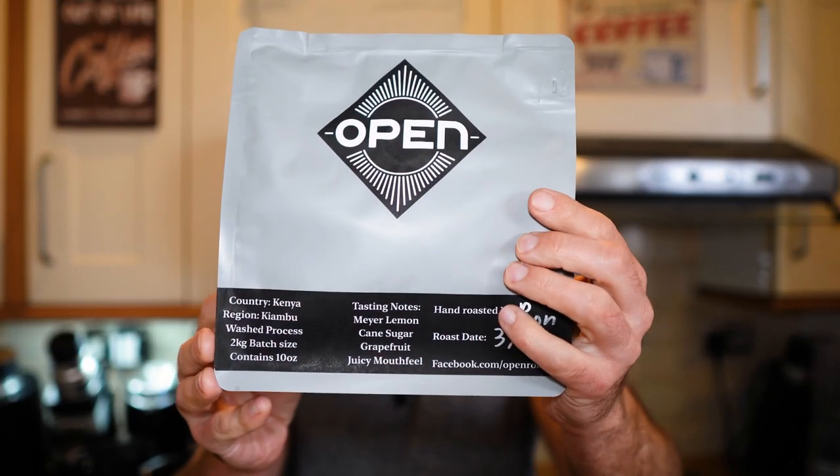Hi guys, welcome to my coffee show. My name is Jack and today we are talking about a light roast — why is it so tricky and how to deal with it. Recently one of the viewers, who is also a coffee roaster, sent me a few bags of coffee to sample. Big thank you to Ron from Open Roasters.